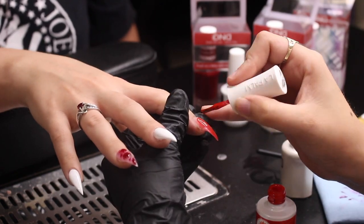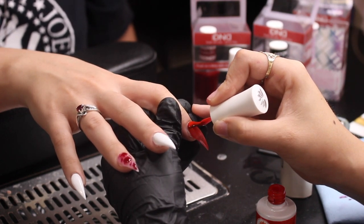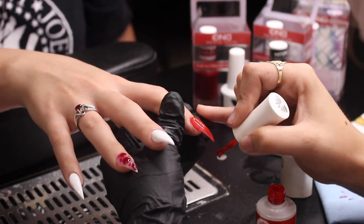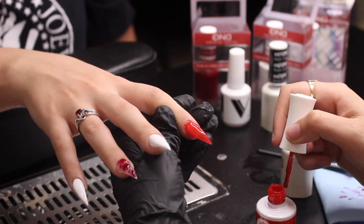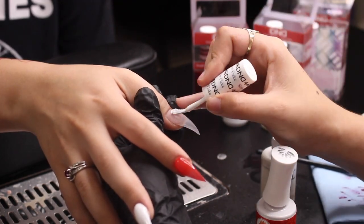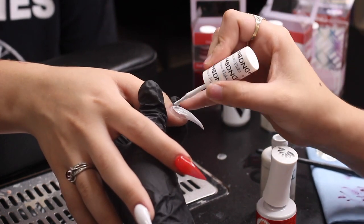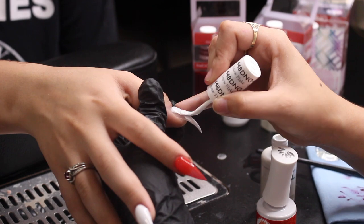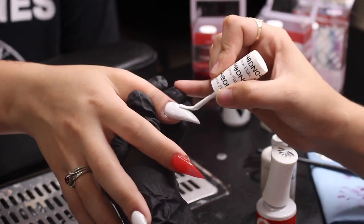The index finger is going to be a bright red with a blood drip on top, using the darker red from the blood splatter. I'm putting one layer on and having her cure it in the LED lamp for 60 seconds, then I'll redo the red. For the thumb, we're applying a decal so it's going to be all white.